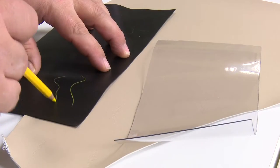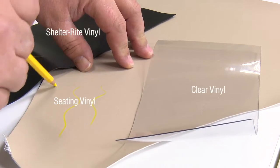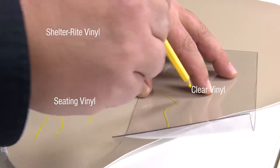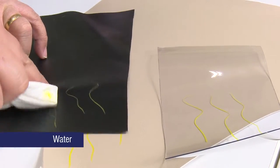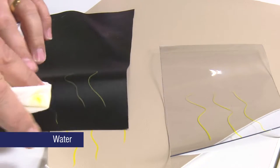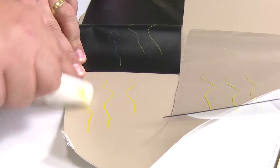We are marking three separate lines on a Shelterrite vinyl, a Seating vinyl, and a Clear vinyl. Removing the marks on the vinyl can be a slight challenge. To remove the lines we will first use water on a clean rag. Notice the lines do not easily come off except on the clear vinyl product.